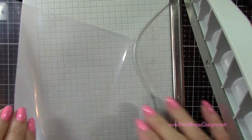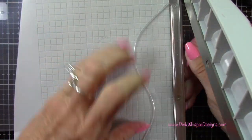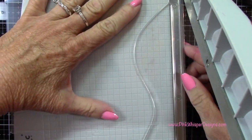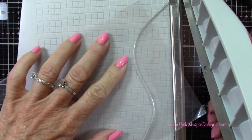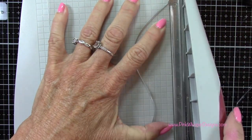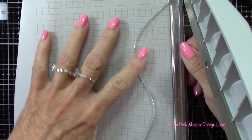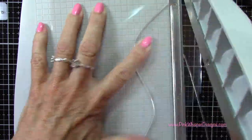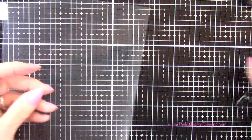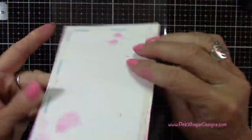Now I've got a piece of plastic here — this is a little storage pouch from Avery Elle. I'm just going to cut this so that I get two panels out of it, just cutting off the edges. Now you could use any kind of packaging plastic that you have — you could use acetate. Acetate is a little bit thicker, but it will work just fine. So I'm just going to use this little storage pouch.